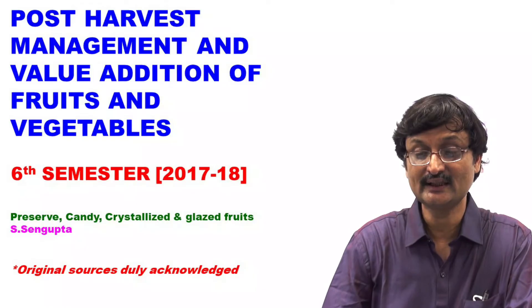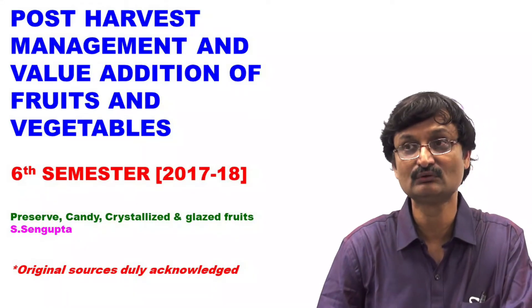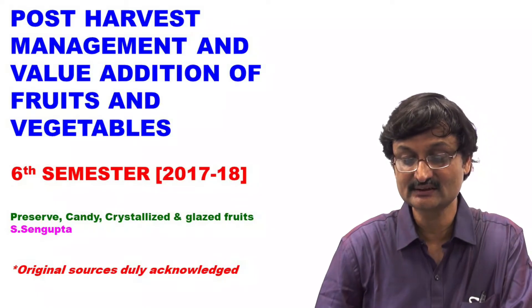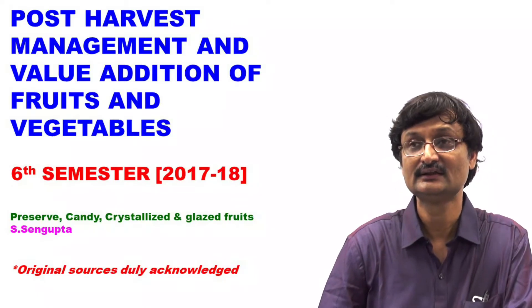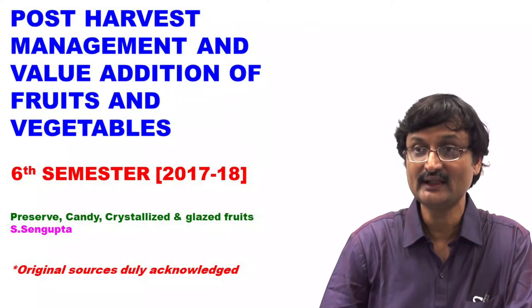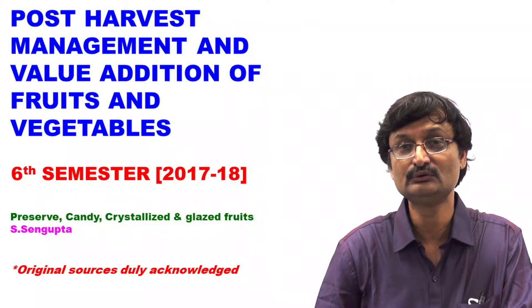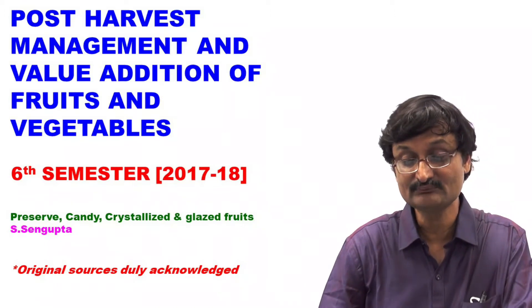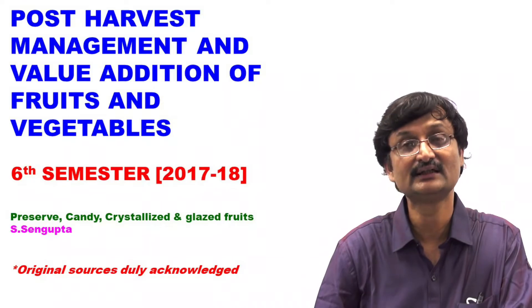Under Post Harvest Management and Value Addition of Fruit and Vegetable course, good morning 6th Semester 2017-18 batch students of the Faculty of Agriculture B.A. Urachi. Today I am going to deliver a lecture on Preserve, Candy, Crystallized and Glazed Fruits.